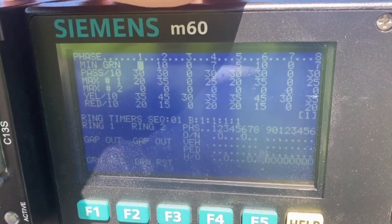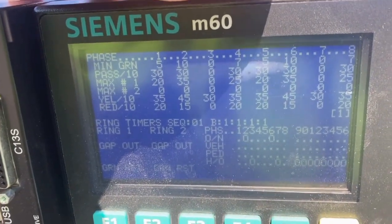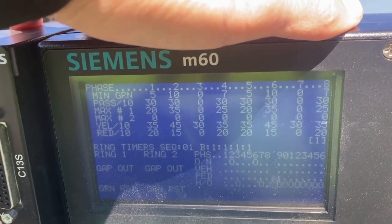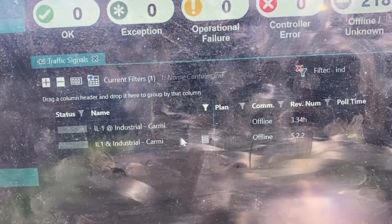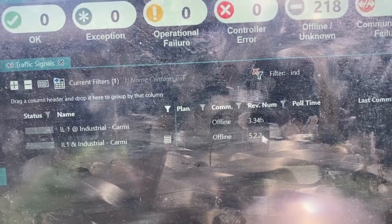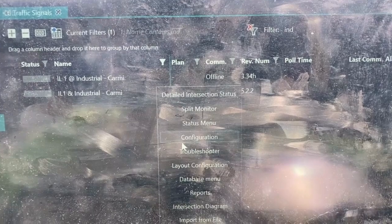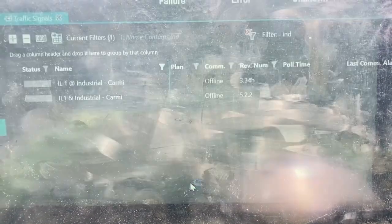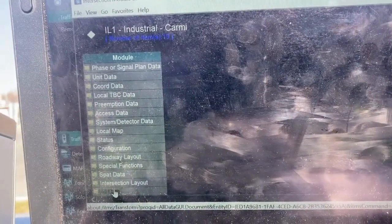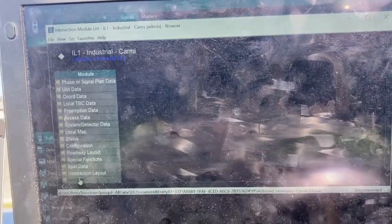The main thing I'm concerned with as I go through and update the timing on these phases is to make sure my yellow and red times are set accurately for that direction for proper clearance times. There's the old file with the old software and the new file with the new software. I just need to go to the database menu, upload all the timing and all the data, and transfer it to the laptop so I can save it.